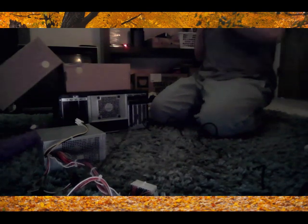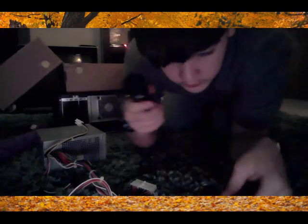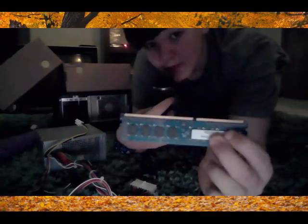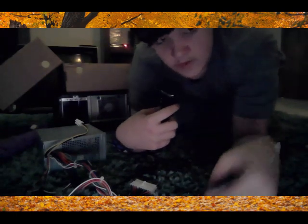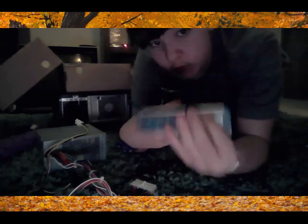We also got in here the RAM. So this is two gigabytes of RAM right here — two gigabytes. And it has slots for two. This is four gigabytes of RAM right here — four gigabytes.